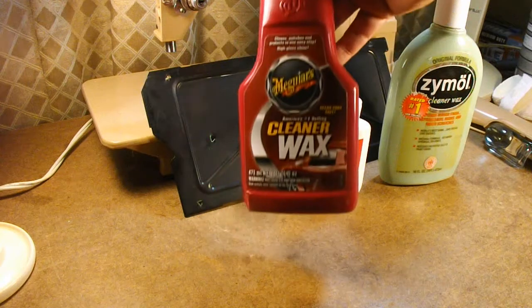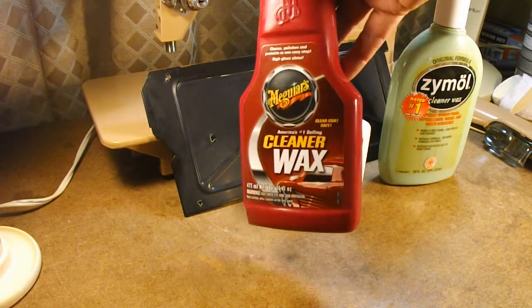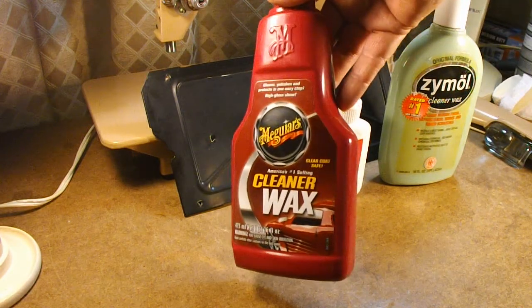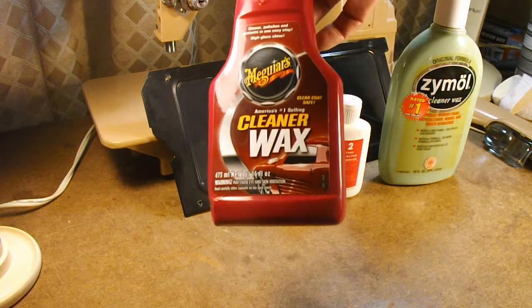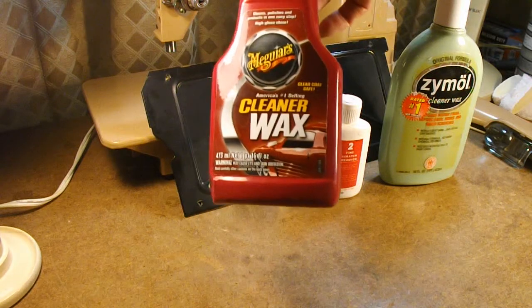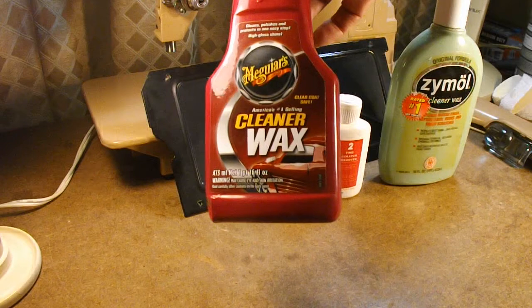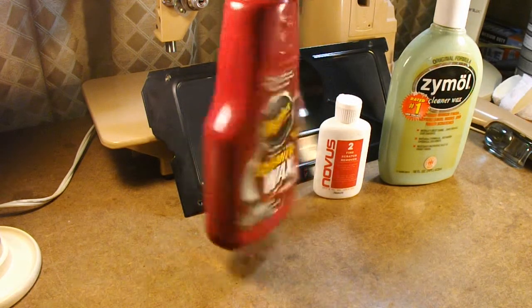Mostly what I use is Meguiar's cleaner wax in liquid form, because it's really easy to apply. You put it on in a circular motion, let it dry, and you can wax the whole machine at one time, let it dry, and then go back and buff it off. So I like to use that — it's usually sufficient.